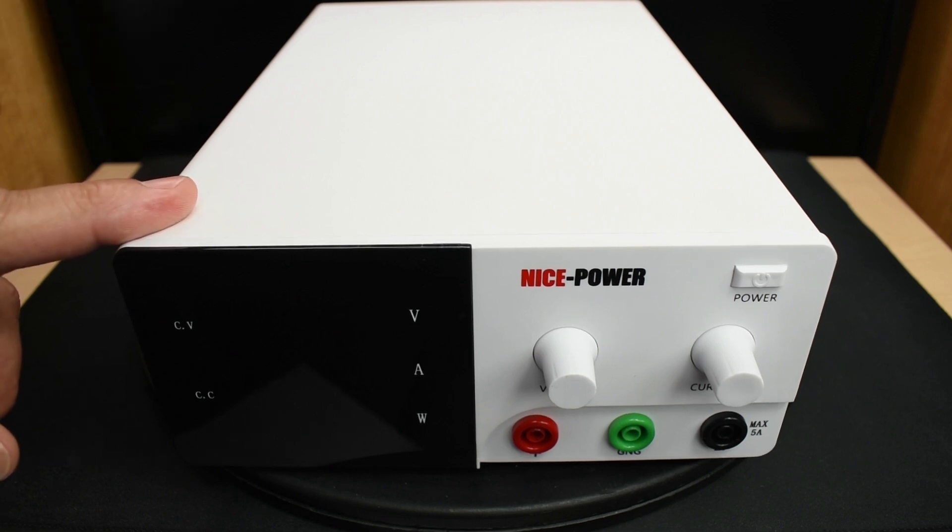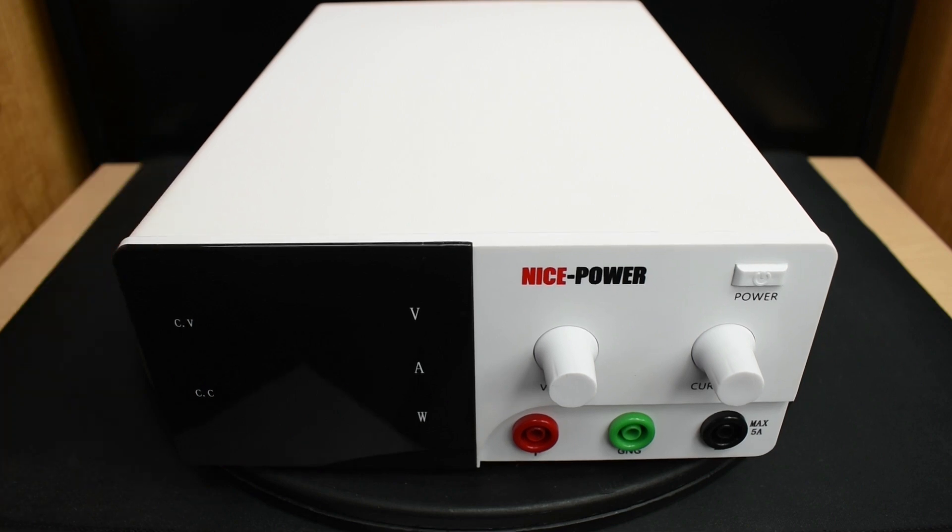With this unit, you also have the ability to charge all types of 6 volt, 12 volt, or 24 volt batteries. To get started, let's take a closer look at this power supply unit.